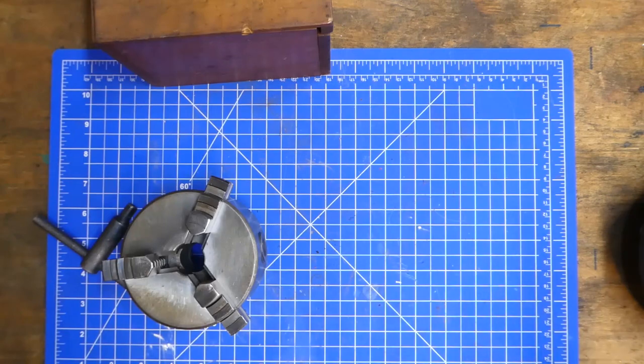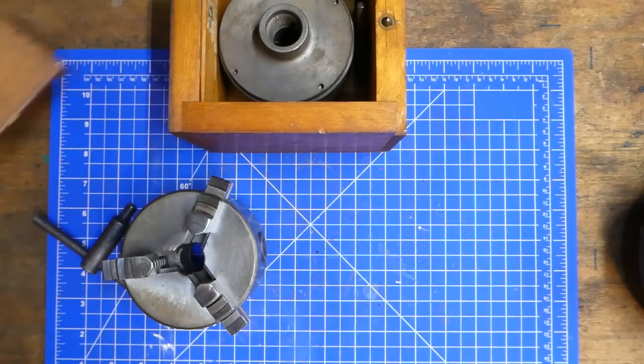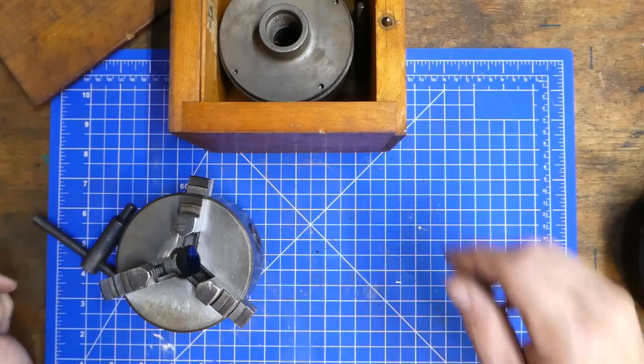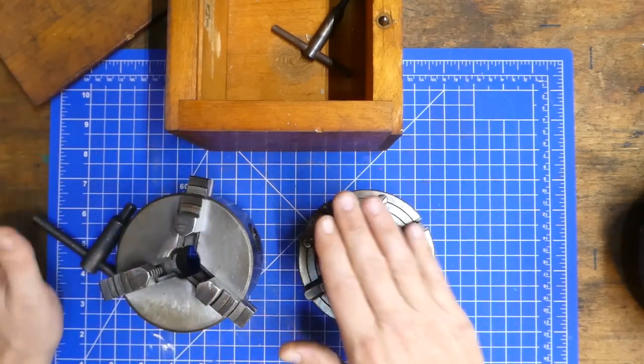On a mini lathe, the two most common types of chucks you're going to find are the three-jaw regular scroll chuck and a four-jaw. These are both examples of four-inch varieties of a three and a four jaw.